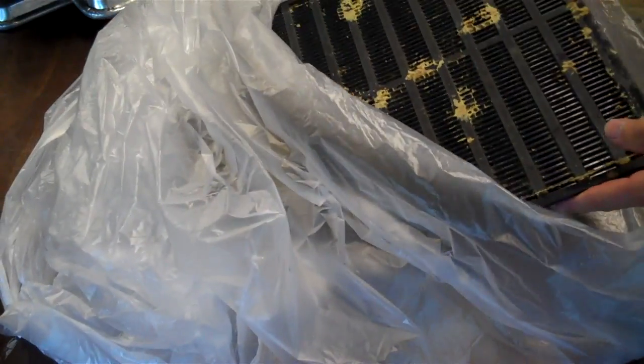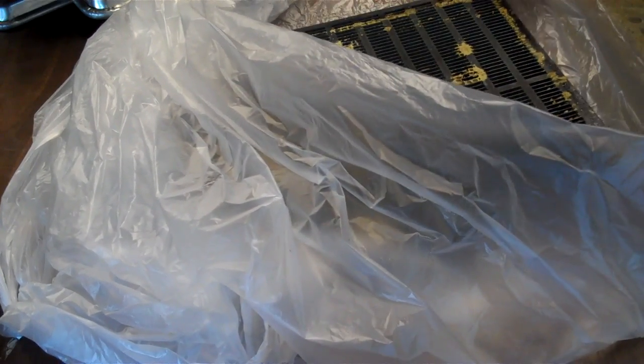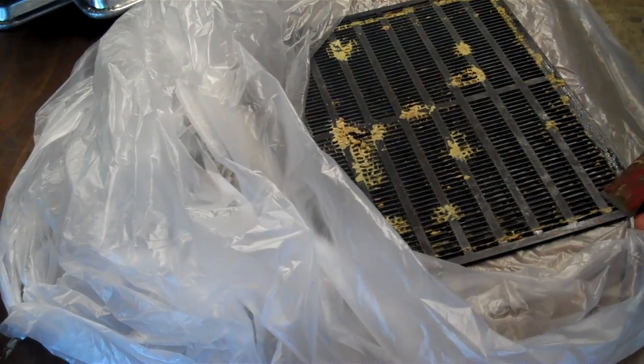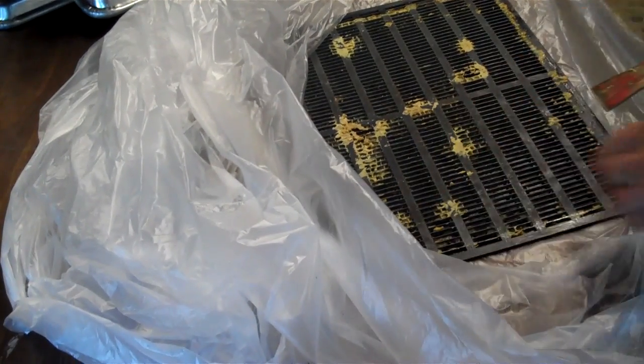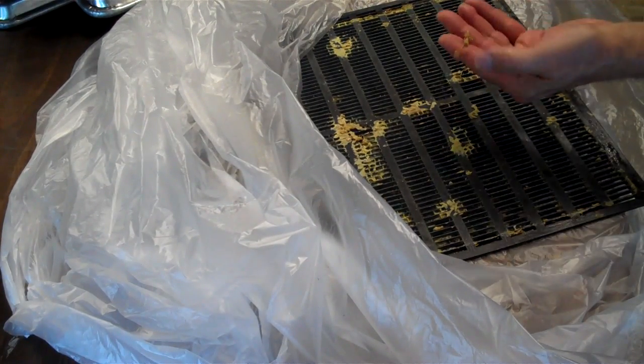Now I've twisted the plastic propolis trap and popped out the propolis that was in the grooves. And now I'm going to scrape off the propolis that is on the flat surface of it — you can see it right there.